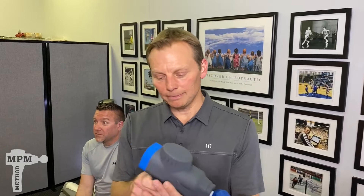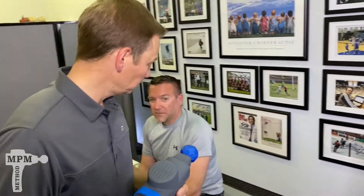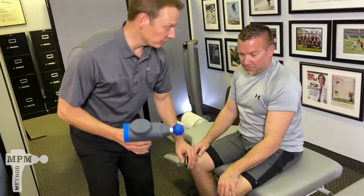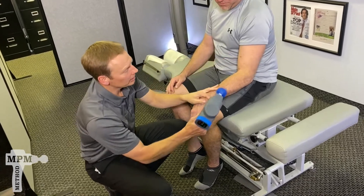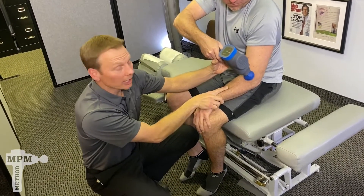To work on both, grab your bio zoom, start with the blue tip, and fire it up. Set it on frequency number five. Begin with the arm in a neutral position. If your pain is on the outside or the lateral side, start just below the elbow bone.